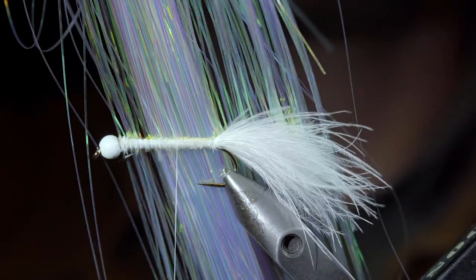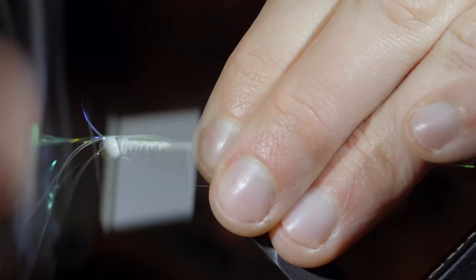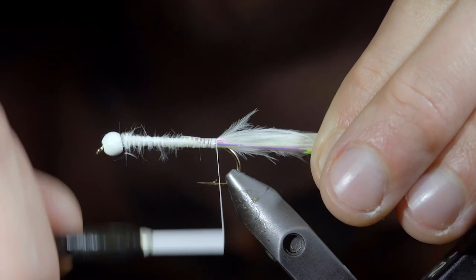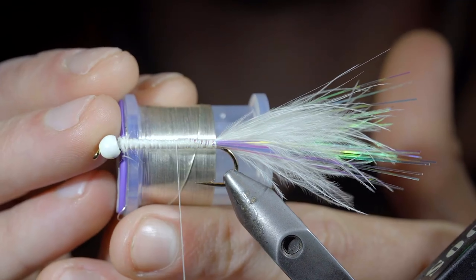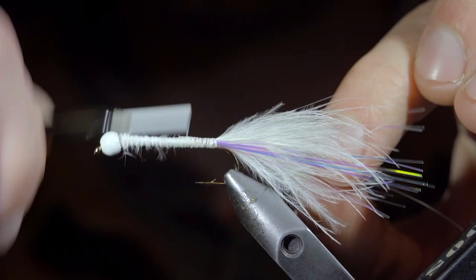Next, we'll grab some flash — here I'm using pearl — securing several strands to one side of our fly before folding it over and securing them to the other. Continue wrapping backwards until you reach your tail, snipping them to be a bit longer than our marabou. We'll then grab some brassy wire, here I'm using silver, and secure it to the side of your fly, once again wrapping back towards the tail.